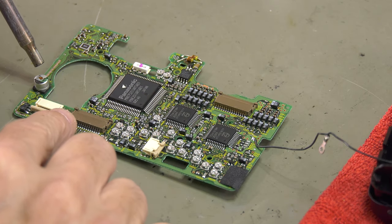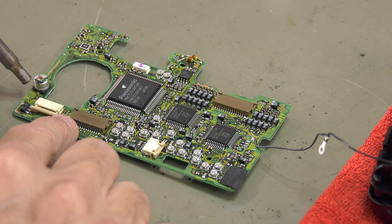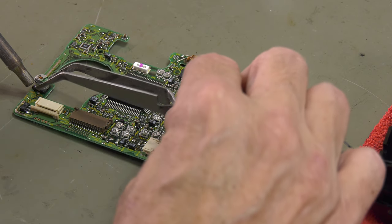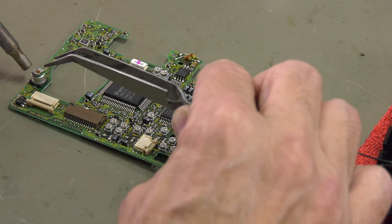Now it's time to remove all leaking SMD capacitors. The trick with using a hot air gun for removing SMD capacitors is to be very careful. You have to apply the right amount of heat and remove the SMD capacitors without touching the other components, because they will move as well.